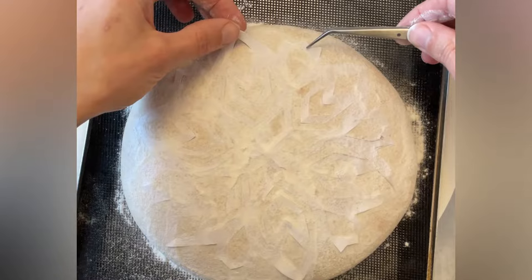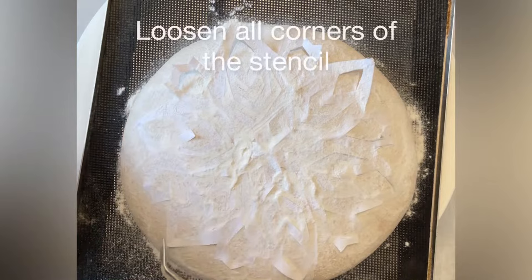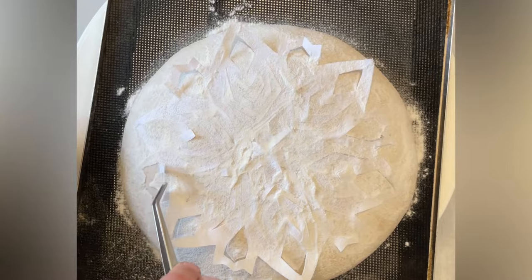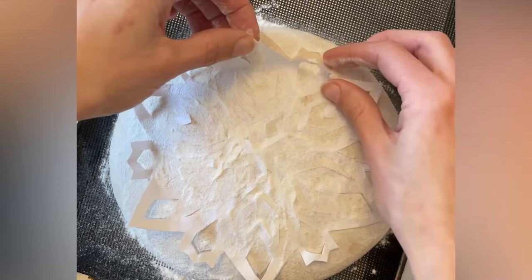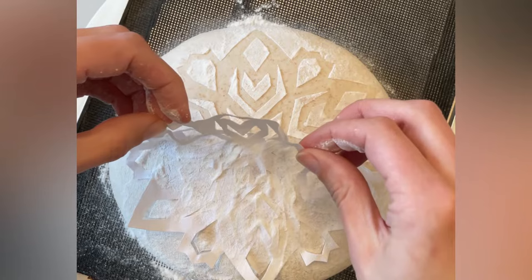Carefully peel up the corners. For this particular snowflake I went all the way around and pulled up every corner and the stencil. If you're using a paper stencil it's particularly important to be very gentle as you're peeling it away, because there is the possibility you might tear the stencil. Take your time and go slow.